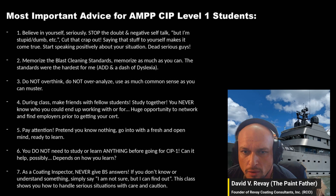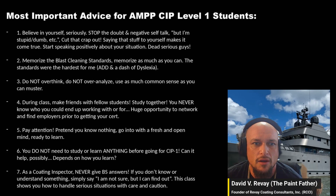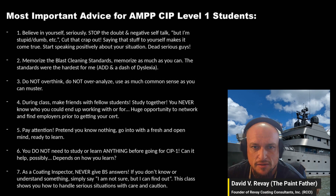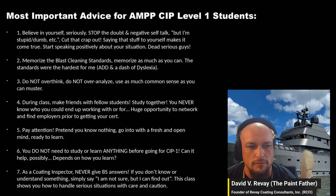Number four: during the class, make friends. You'll be in there with 20 to 30 other people — a mix of newcomers and experienced folks. If you're looking for a job, you can find your future employer right in the class. Talk to people, find out what they do, who they work for, and work together — you're allowed to do that.